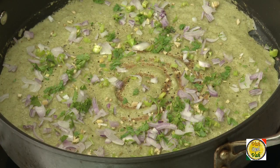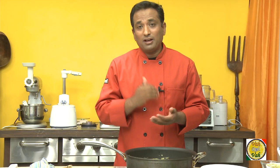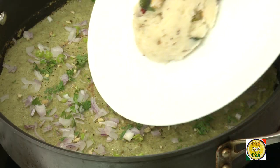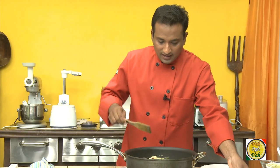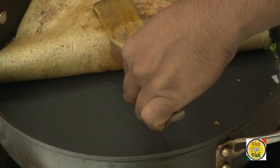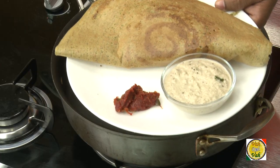Restaurants give popular names to many dishes — this peserattu has become very well known with another name: MLA peserattu or chairman peserattu. In this version, we add upma and then serve the peserattu with it. So here I've got upma — just put the upma in and fold the peserattu. And here is your peserattu.